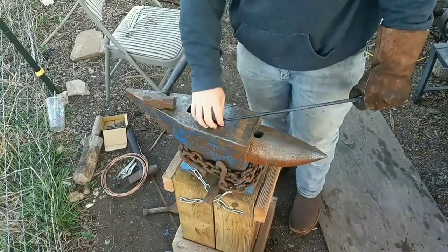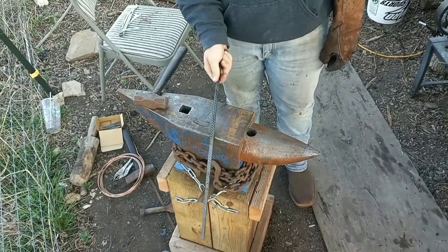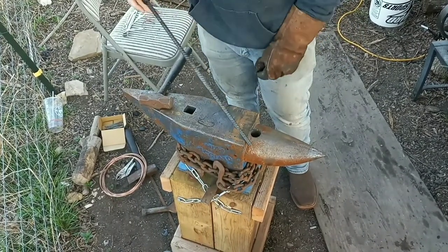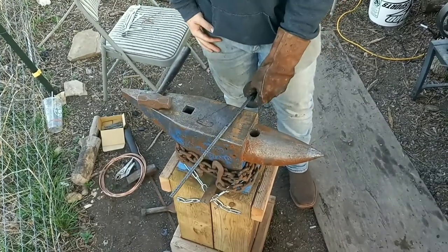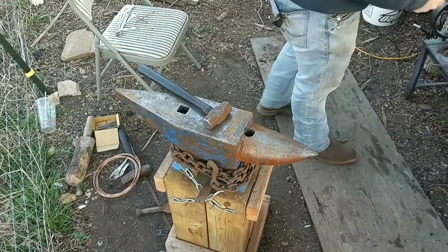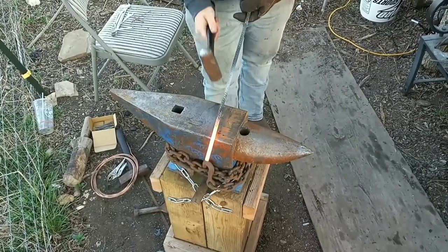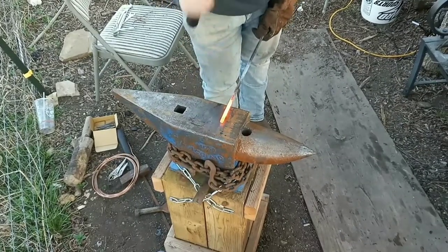We got this side quenched — this is our handle side. It's just nice and cool so we can hold on to it. We're going to taper out this end just like we did on the handle and go from there. Just draw out the taper on this side. We're going to try to keep the square parallel to this handle.